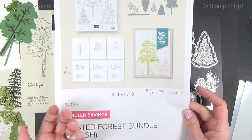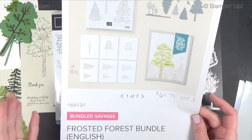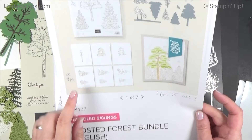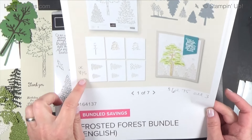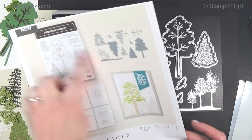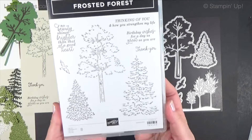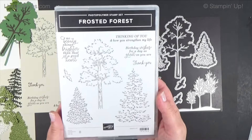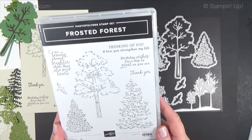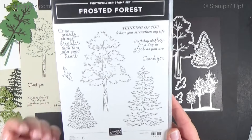If you do it before the end of the month you still get that five dollar off coupon you can use for August. It is a little pricey, however it's really fun. If you want just these layering stencils they're only $15. Let's look at the stamp set first — Frosted Forest. It's not a publication set, it just means it's not going to be around forever, but so far it's still there.